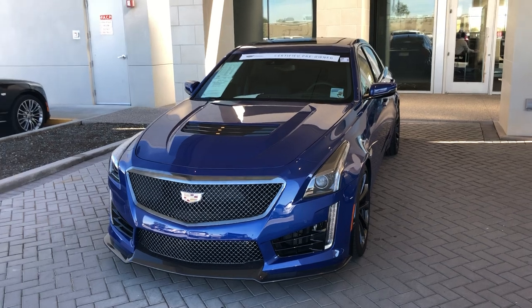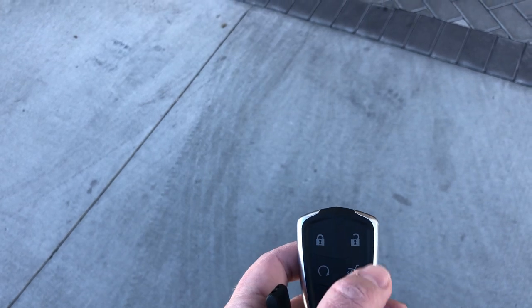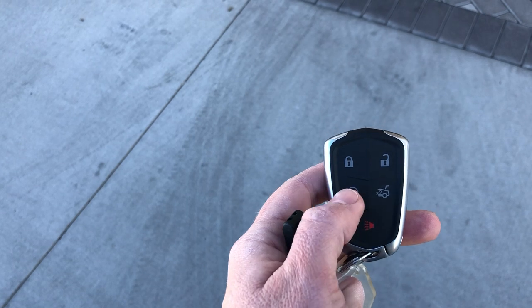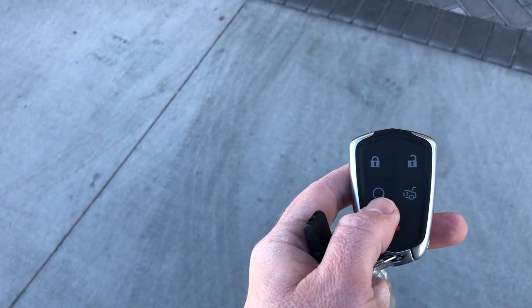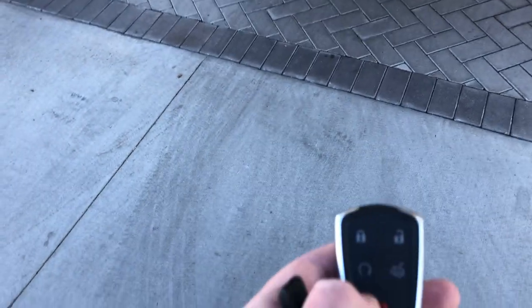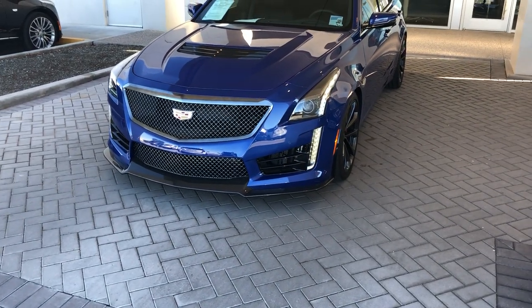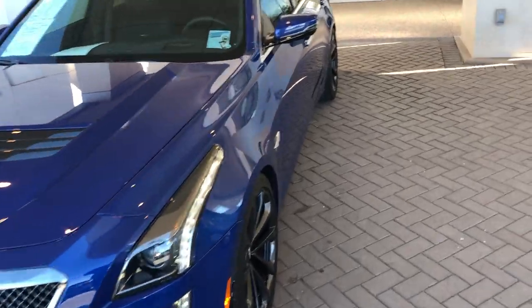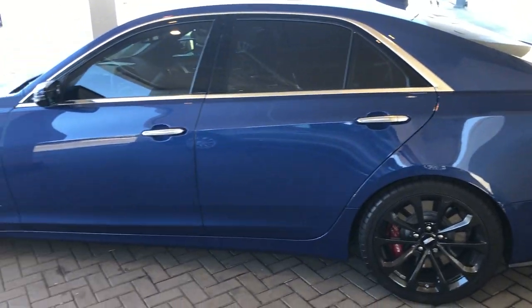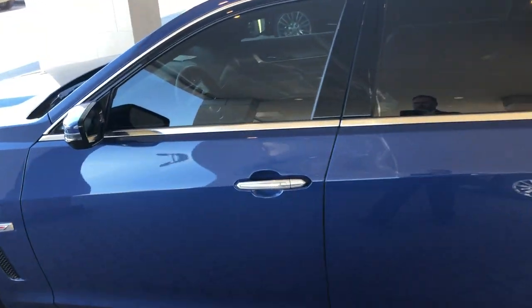First off, let's go ahead with starting the car. So we got your key fob right here. Obviously this is lock, unlock, opens your trunk, your alarm, and this is your remote start. So within a hundred feet or a hundred yards of the vehicle you can press and hold this. You want to make sure the car is locked and press and hold this, and the car is going to start. A great thing about Cadillac vehicles is you cannot drive off unless the key fob is actually in the car.